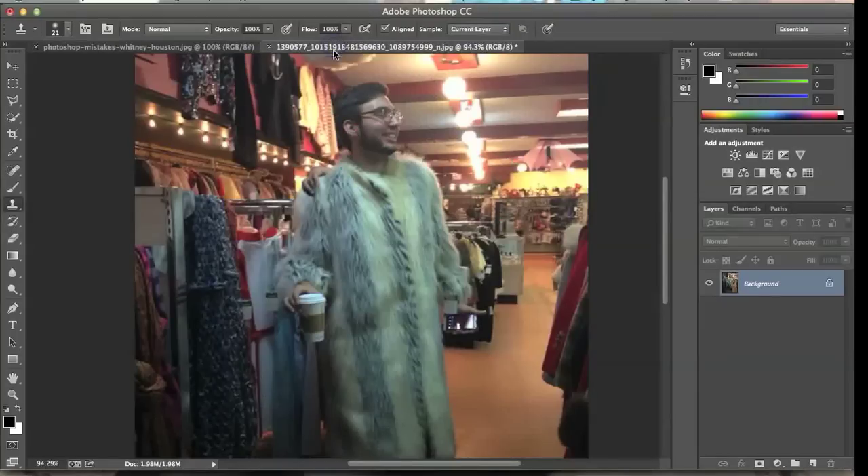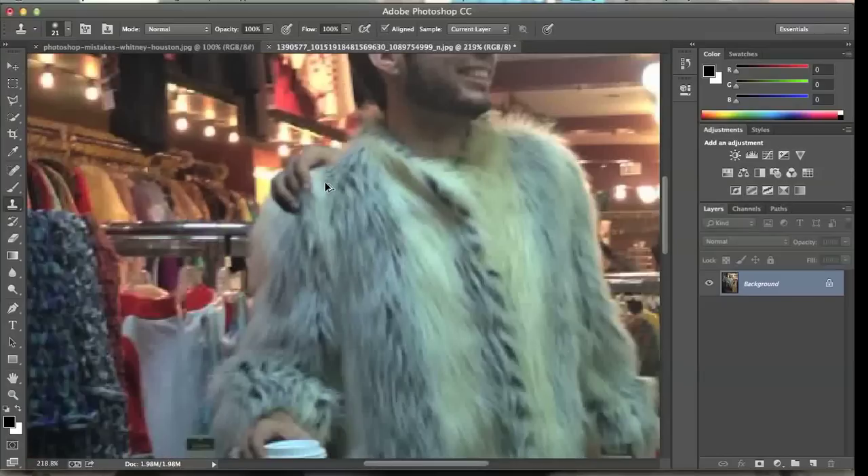Here's my example — this is me, and look at that, I have a hand right there that's not what it's supposed to be. So basically I'm just going to use that Clone Stamp Tool, zoom in a bit so you can see what you're doing.